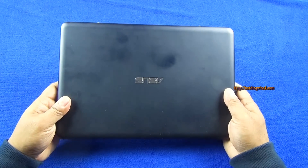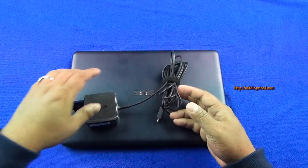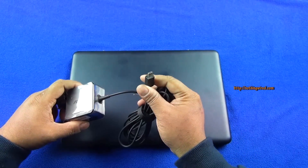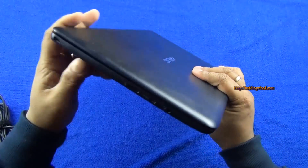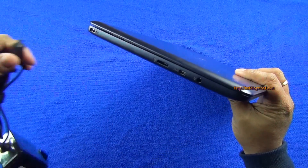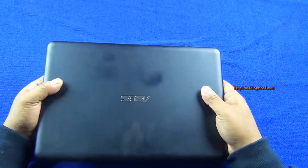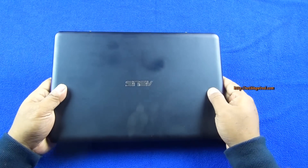It comes in a fairly rugged box and you don't get many accessories except the charger. The pin is not exactly a micro USB pin — it's more squarish — so you cannot use your cell phone charger to power this up.